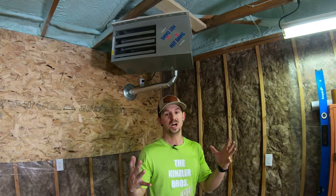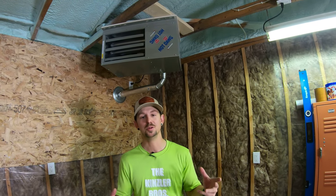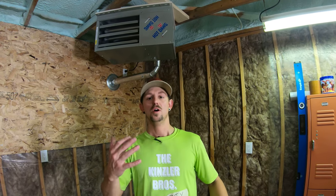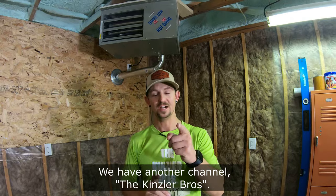That completes this project. The heater has been hung, vented, and wired. All we have left to do is get the gas hooked up, which is getting done the following week. If you enjoyed the video please drop a thumbs up. All the materials and tools we used will be listed in the description below. Feel free to drop a comment if you have a question — we always comment back. Since this is our first video on YouTube for this channel it would be great if you hit that subscribe button, and we'll see you in the next one.